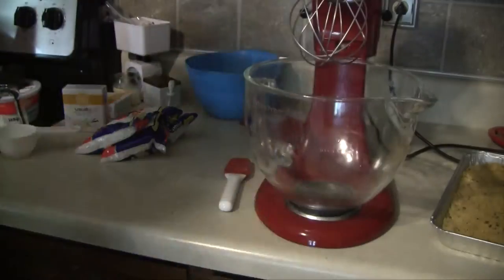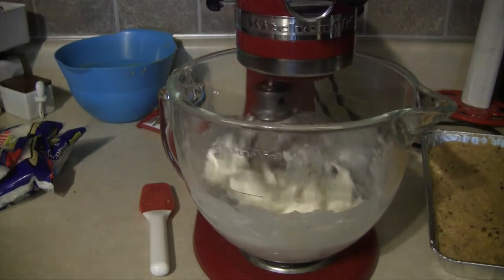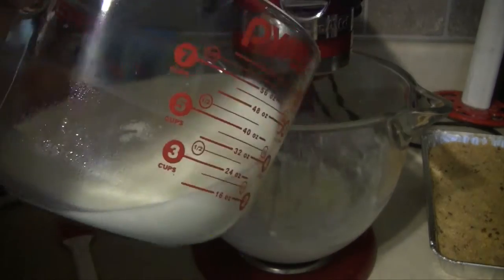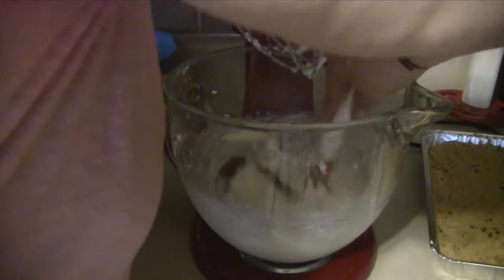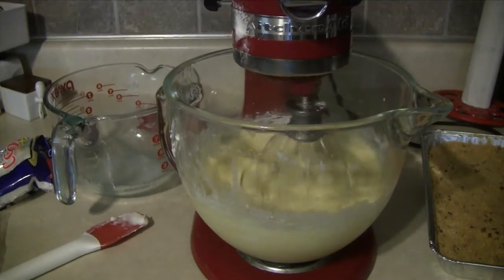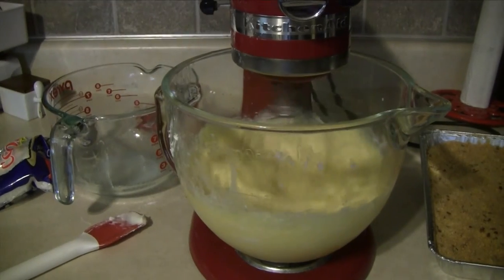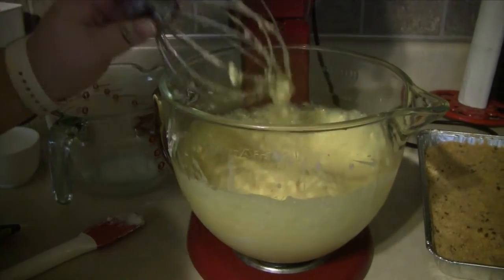Now, either with your KitchenAid or with an electric mixer, you want to add some softened cream cheese into a bowl and mix it on low speed until it is smooth. At this point, I'm going to slowly add in about a half cup of milk and let that mix until it is pretty smooth. Then I will add the remaining milk as well as the two packs of pudding mix and blend on low speed for about two minutes or until it's well blended. Then we will go ahead and add in one cup of the coconut and mix that in until it is incorporated.